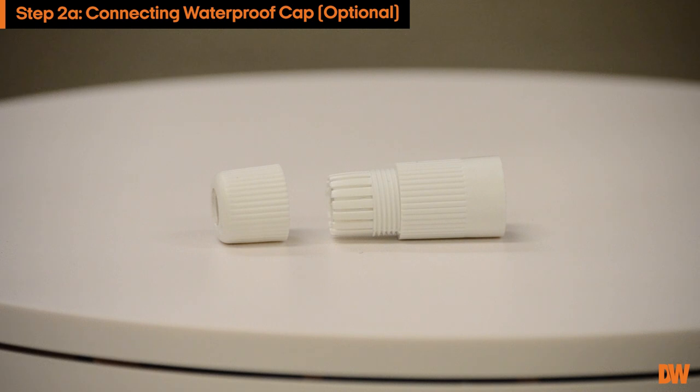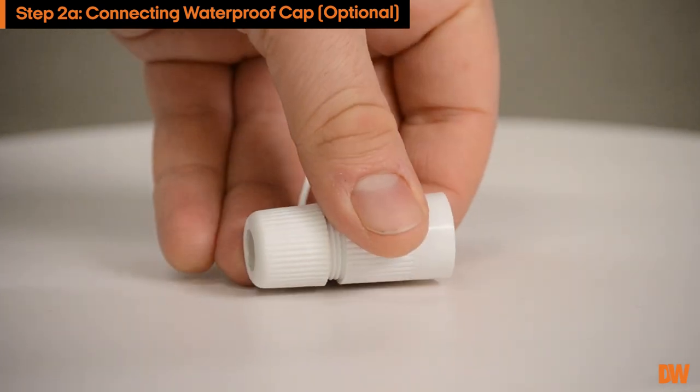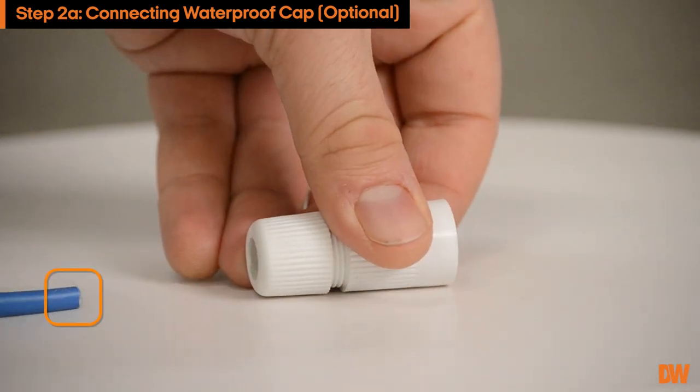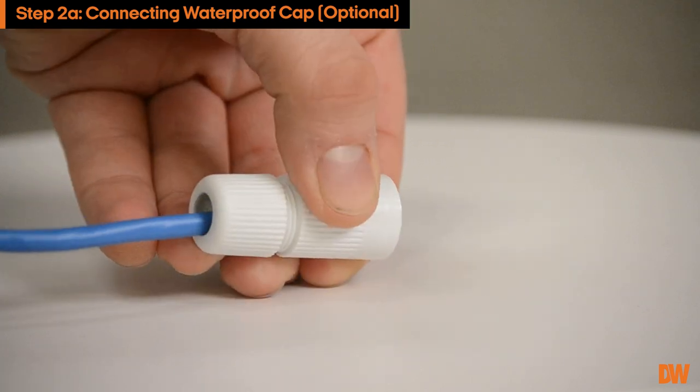A waterproof cap is provided to protect your ethernet cable from water damage. To put on the waterproof cap, make sure that one end of your cable does not have a connector. Run that end of the cable through the cap.